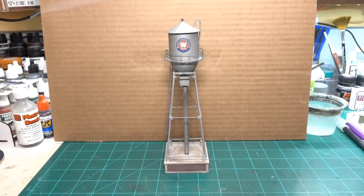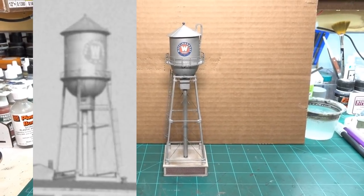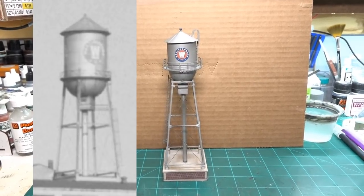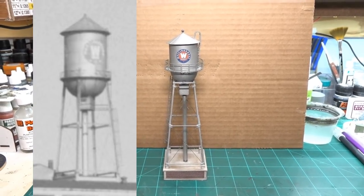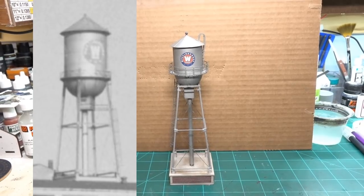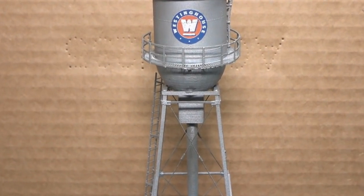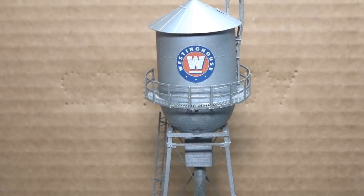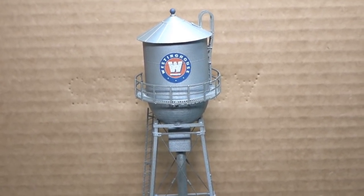Here it is — good enough and ready for the top of the building. I gave it a really light spray of Vallejo German Field Gray just to tone it down a little. It's still definitely a silver color, but anything out in the environment on top of a roof wouldn't have pristine paint anyway. Zooming in — it's just kind of sitting in there with a little super glue holding it, and there's the Westinghouse emblem.